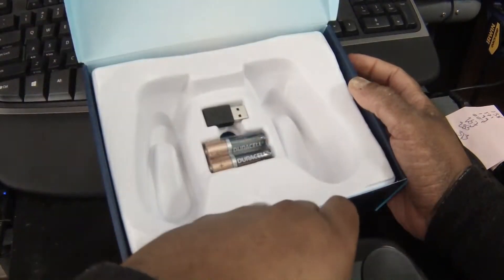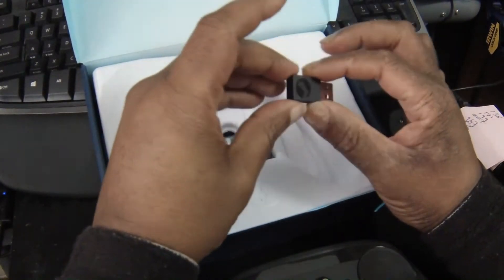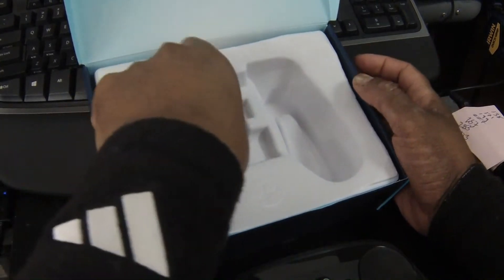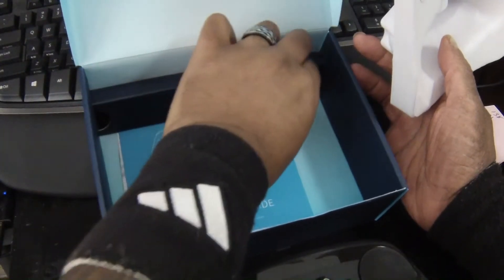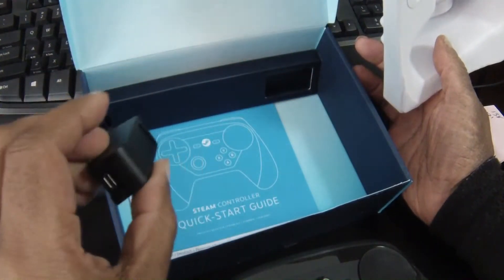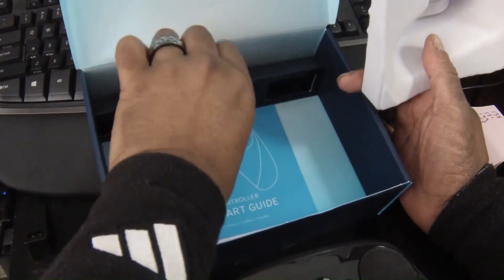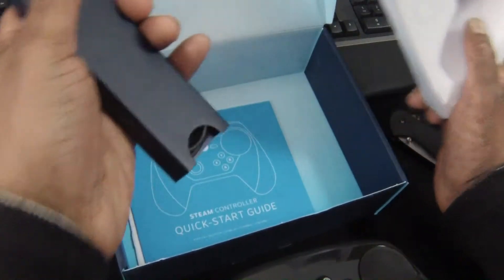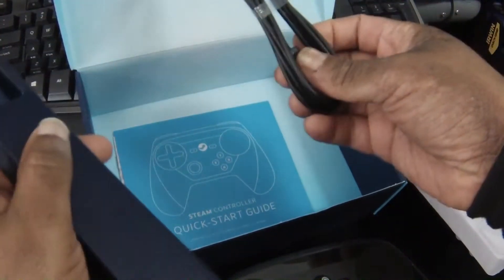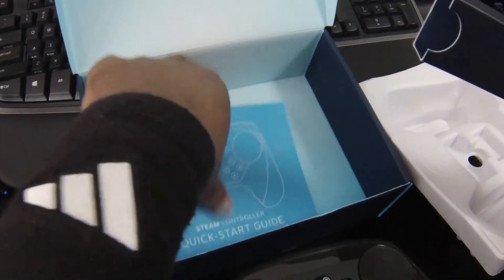Let's see what else we have in here before we actually get into this. We have the wireless dongle, some batteries, and I think this is the extender. There should be wires in here — yep, the wire. And then all the literature.